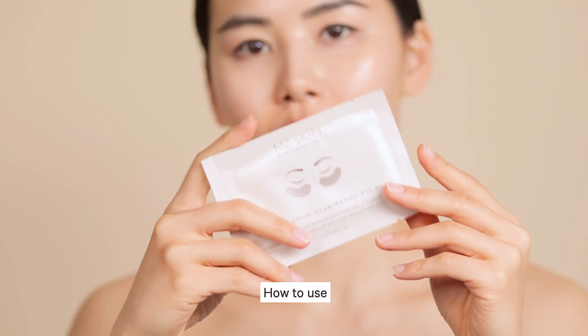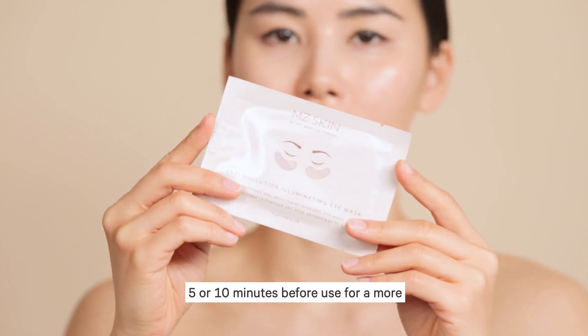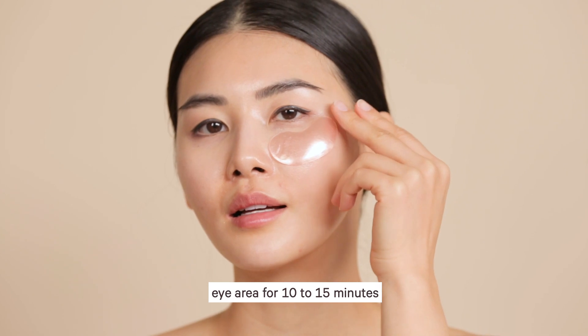How to use: The unopened eye mask can be placed in the refrigerator for about five to ten minutes before use for a more intense cooling and soothing treatment. Gently apply the mask to the under-eye area for 10 to 15 minutes.